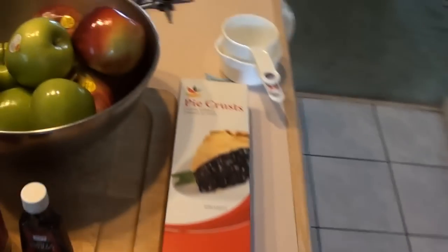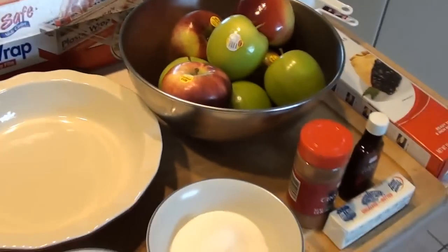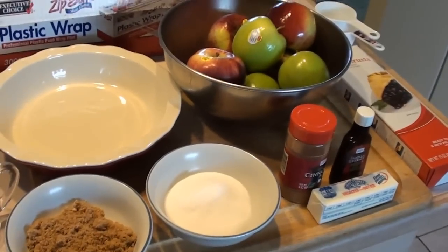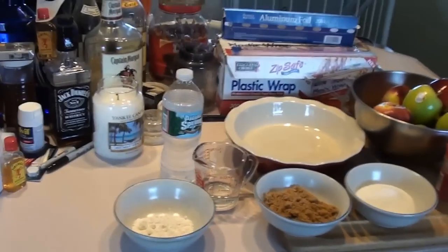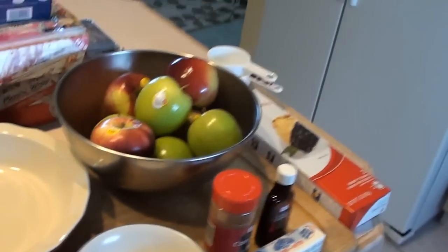Happy Thanksgiving everybody. Today we're going to make pie for the holiday. It's not hard to make a really quality apple pie on your own.